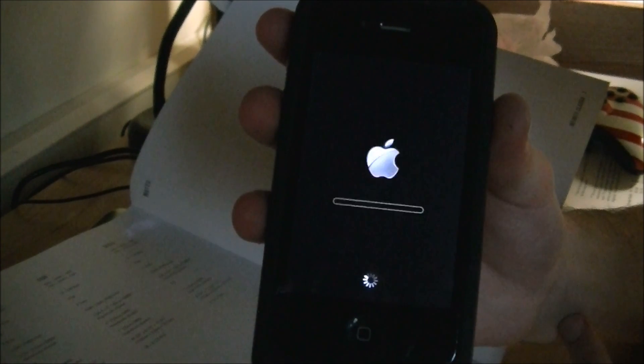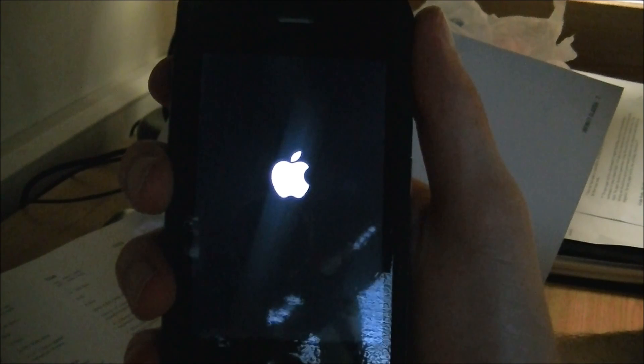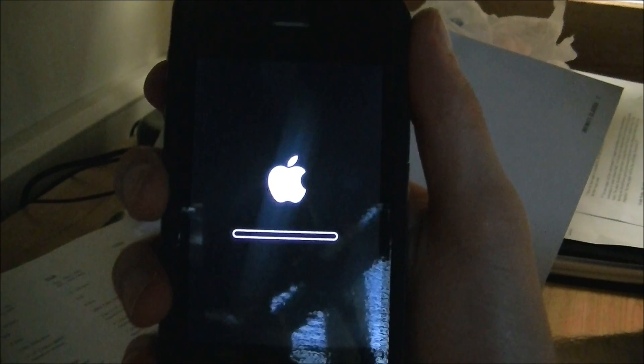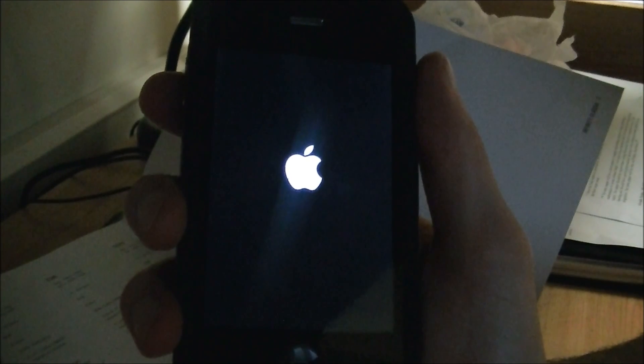And now it is going to start installing the update on my phone. Now it is just re-springing and now it's going to start to install it, and that went really quick. I'm going to wait until it finishes and then once it finishes installing it will re-spring it again and bring you back to the home page.